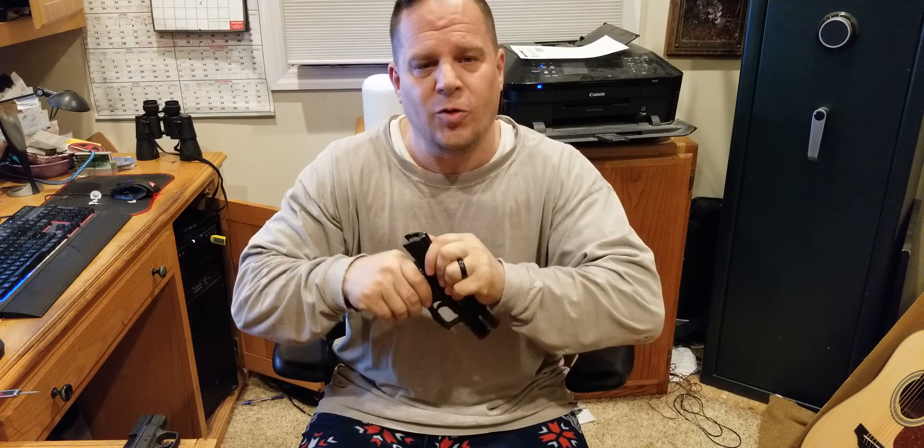There's been a ton of content about the Shield, right? A lot of guys have been doing comparisons against the Shield and the SK, but not too many against the Shield and the HK. This is probably more of a hammer fire versus a striker fire. This is a hammer fire, which I kind of like because I have a SIG like that too.